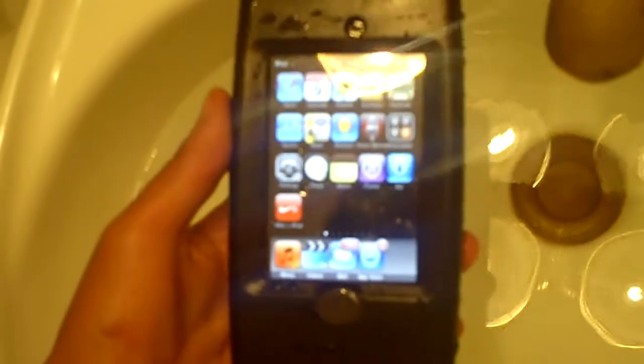Hey guys, it's Kevin and today I'm going to be doing a review on the Autobox Armor Series for the iPod Touch 2G. This case retails for about $50 and it's marketed towards people who are in active sports that are outdoors, like boating or hiking, which do require some level of waterproofing.